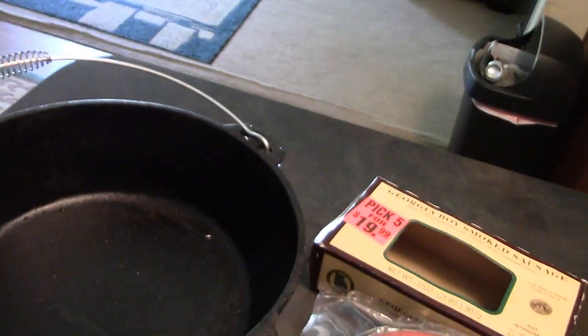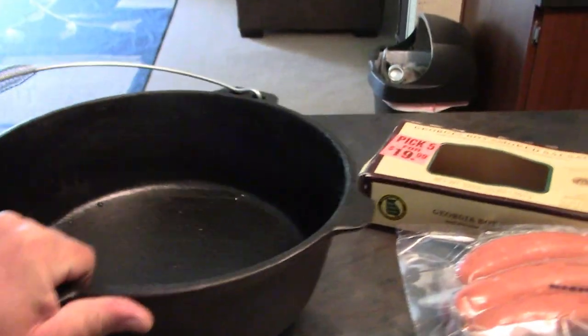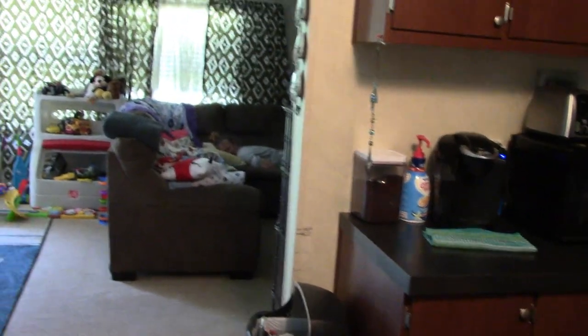We're going to do some solar cooking. What we're going to do is use the Dutch oven with the spider legs — that is the one with the three feet on it, those are called spider legs.